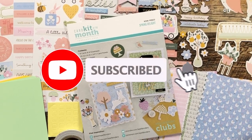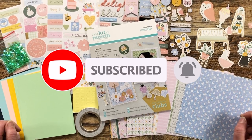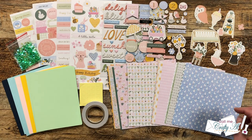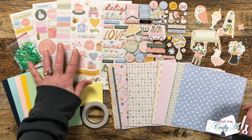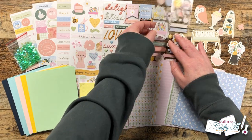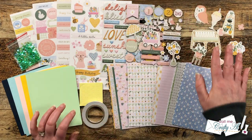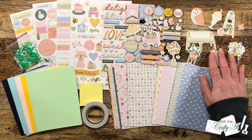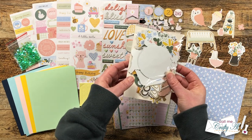Spellbinders just released their Spring Delight card kit of the month and it is packed full of delightful spring goodies. In front of me is most of what you get in the kit. There are four sticker sheets, some puffy sticker sentiments, some cardstock sticker images and sentiments, and a whole package of ephemera — I bet there's over a hundred pieces in there.